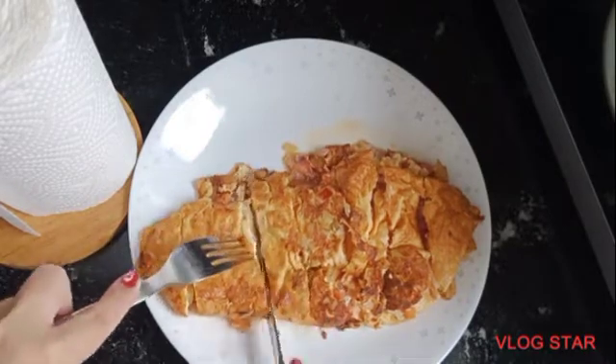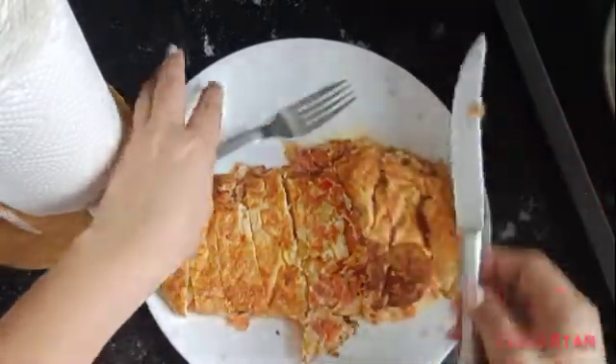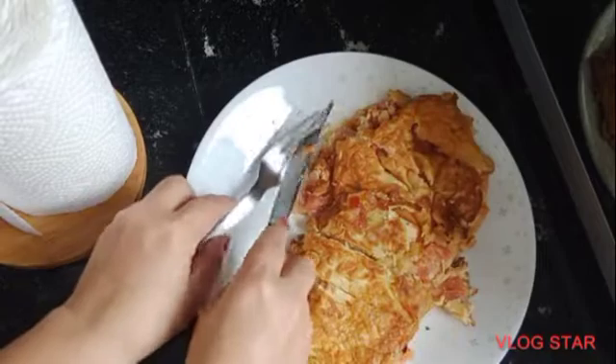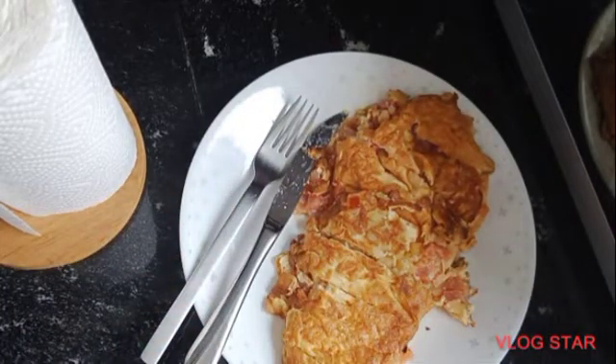There you go. It's kind of a breakfast. Thanks for watching, guys.